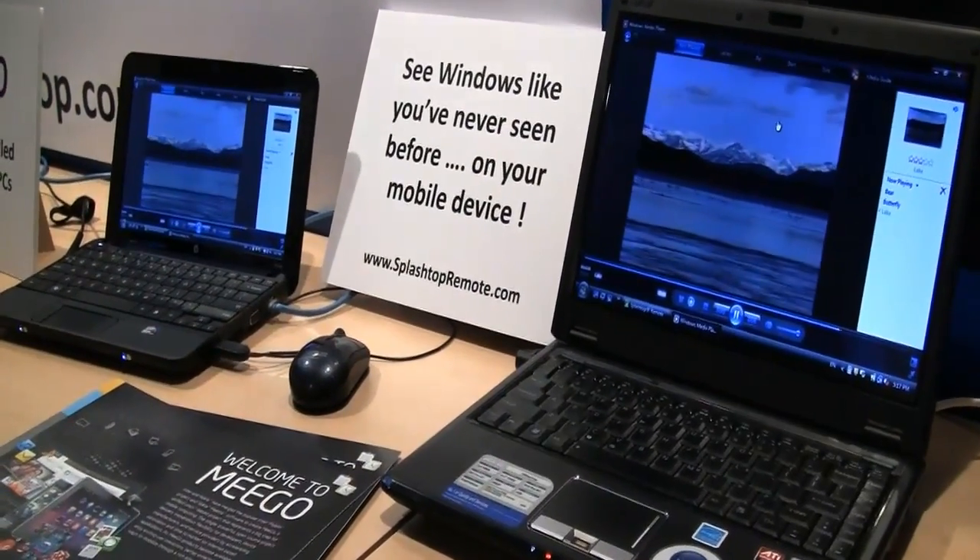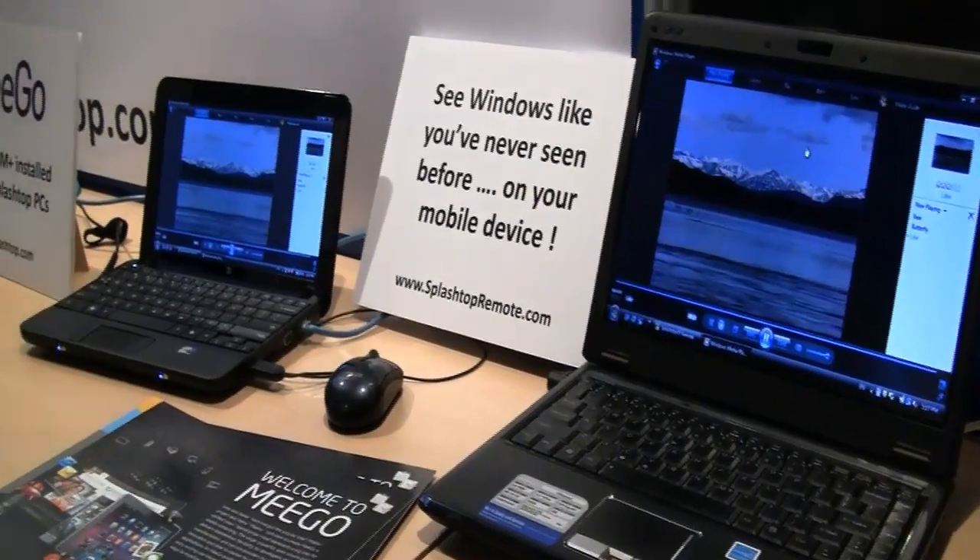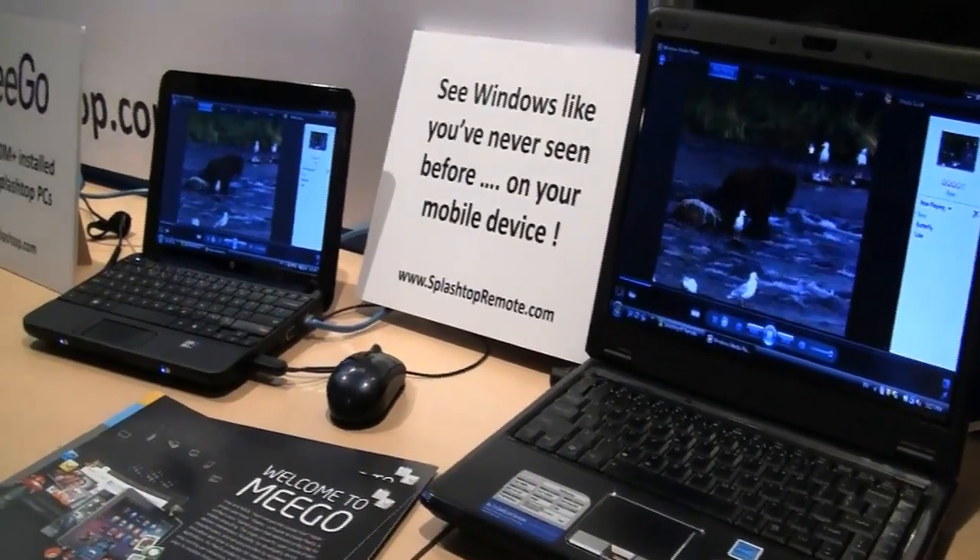They just told me that this is available on iTunes, on the Apple Store, for the iPad from today on, for $6.99.